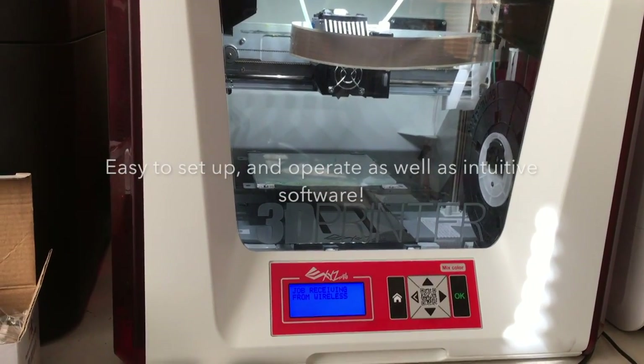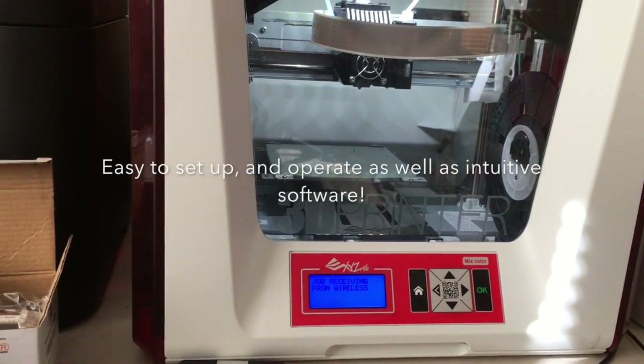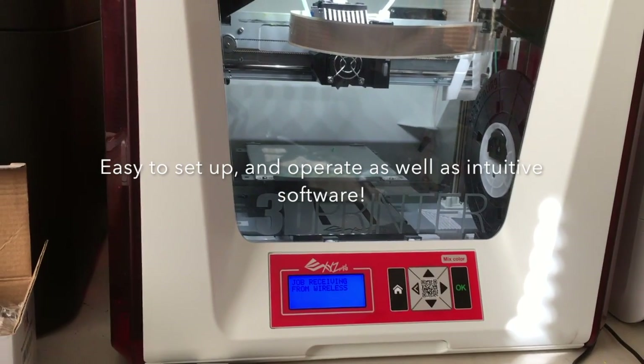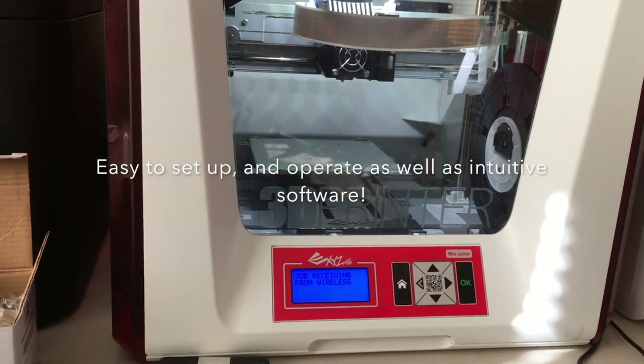It actually mixes colors. You start with one color on each side — in this case, we have clear yellow and clear green — and it merges the colors together in the extruder, kind of like the diamond head, but only two colors, and it prints it on the print bed.